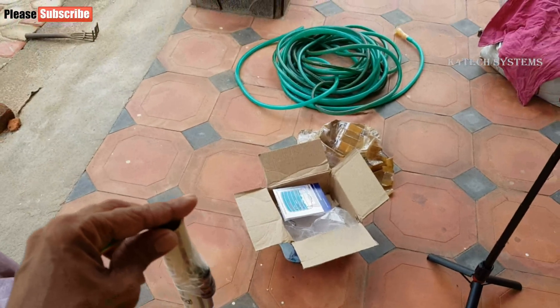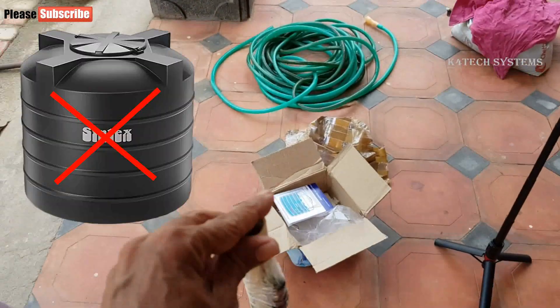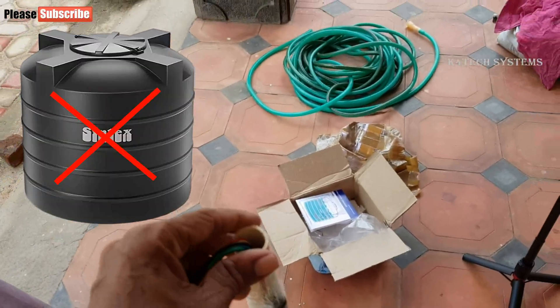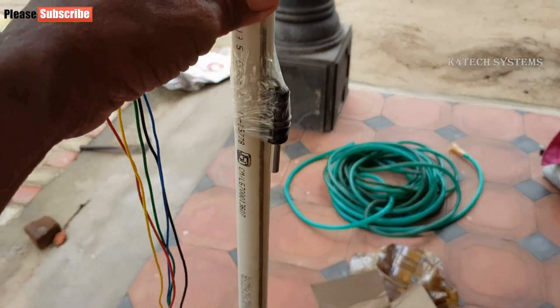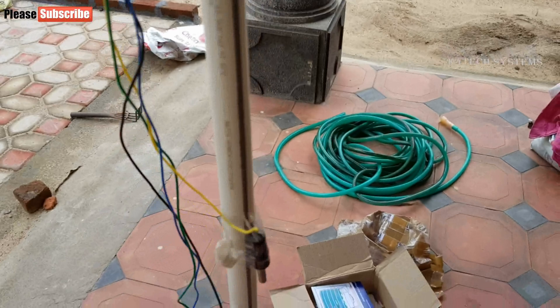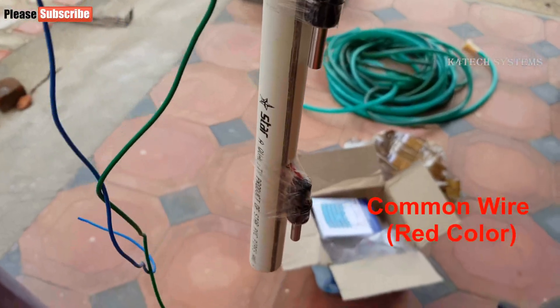Installing sensors in the water tank is the main challenge. Our tank is not a ready-made PVC container but is made of concrete. The tank's height is 1 meter. To fix the sensors, I took a 1-meter PVC pipe, made 5 holes in 5 places, and fixed the sensors as seen in this pipe.